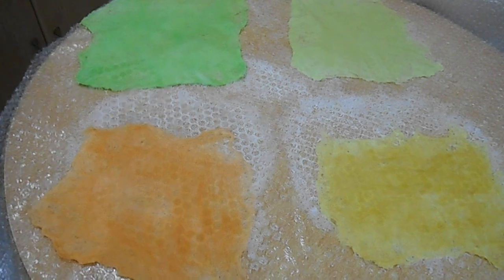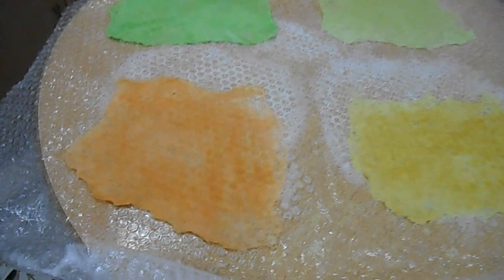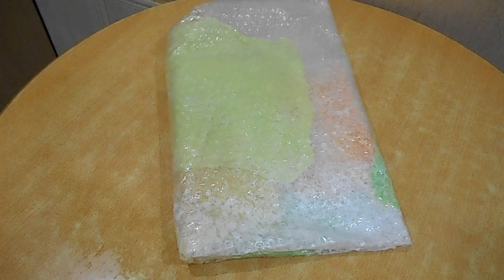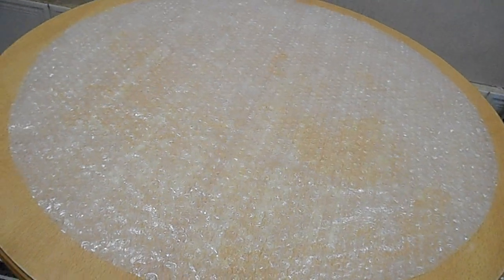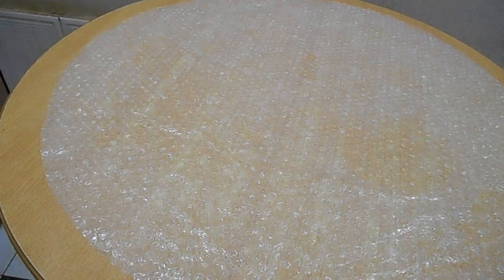I think it's ready — it will be wet and with soap. Now I need the ground, and of course the background. I put the pattern.